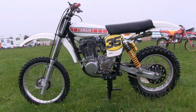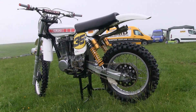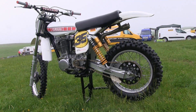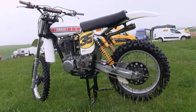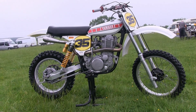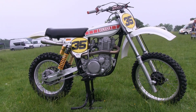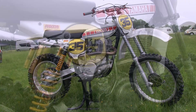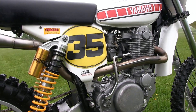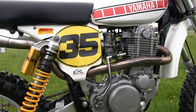Straight away they had decided that the frame was far too heavy, and so decided to use a much lighter Husqvarna chassis. They made a new aluminium swingarm as well, and also fitted a pair of Fox air shocks and a pair of Simon's forks on the front end. Their brand new bike weighed only 247 pounds and offered 11 inches of travel both on the front and rear suspension, making it 61 pounds lighter than the old XT Yamaha.